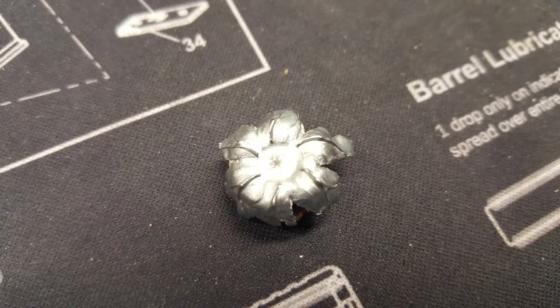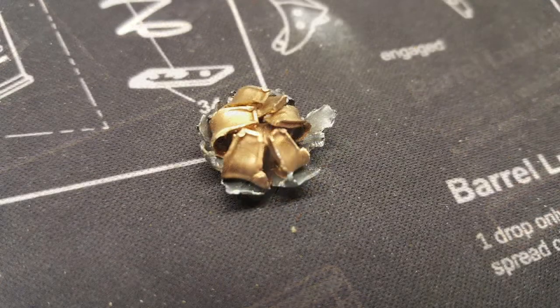This round at 1463 feet per second penetrated three jugs of water and cracked a fourth jug. This is about typical for a water jug test. Not sure what the penetration would have been in a gel test.